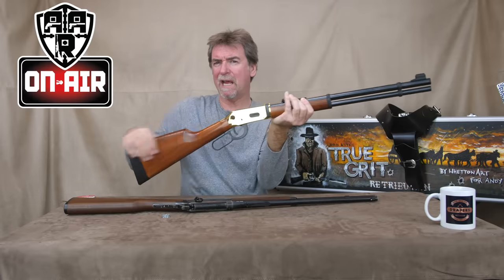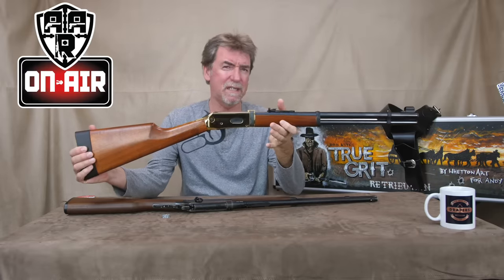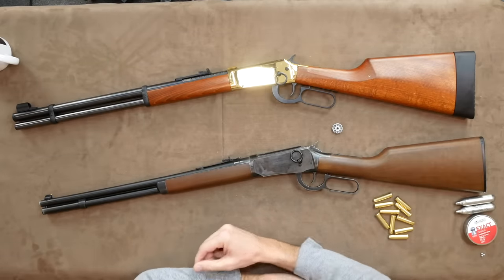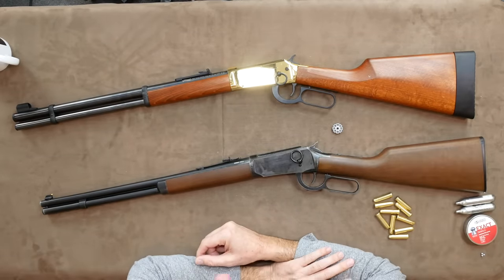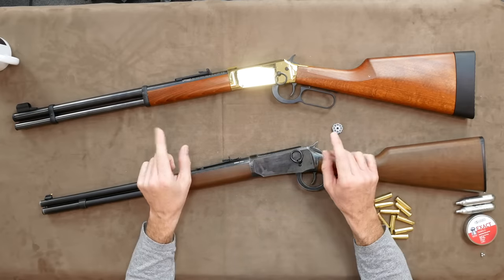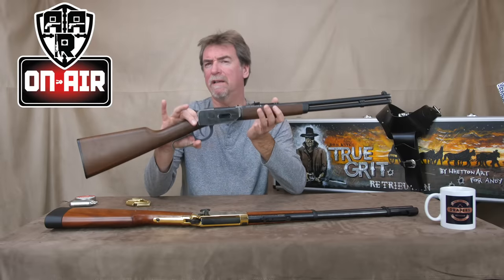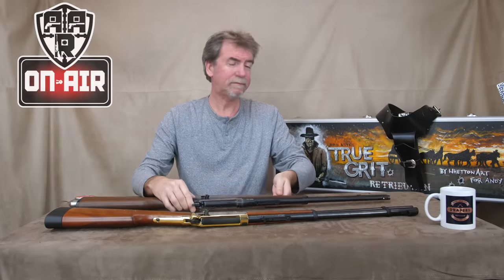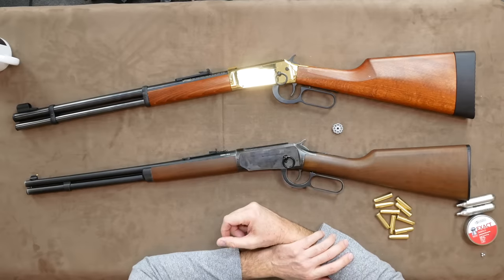How could they possibly improve on it? Eight shots firing pellets with that realistic cocking action and pretty good accuracy up to about 30 yards plus. Well, it seems the guys at Umarex have been working their magic again. They have kept all the feel and realism of the original replica and made it even better.